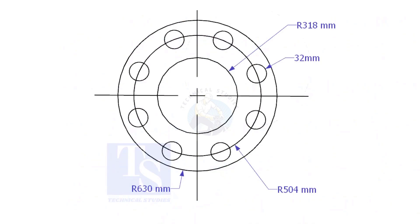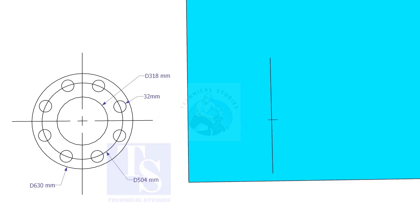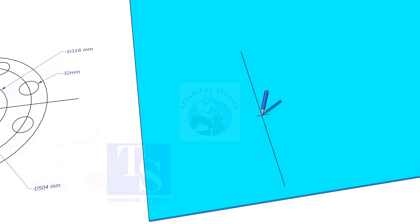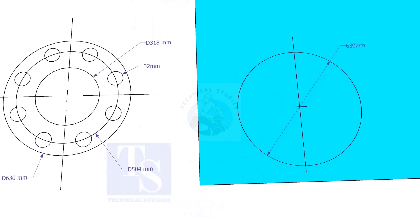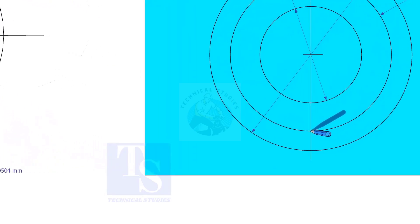Let us mark this flange. Draw a line 10 millimeters more than half the OD of the flange from the edge of the plate. Cut this line marking half OD plus 10 millimeters. Punch mark this center, then draw the OD and ID circles. Draw the PCD, and punch mark where the PCD circle cuts the center line.